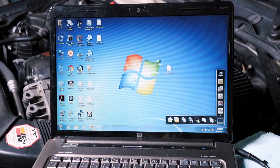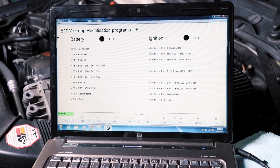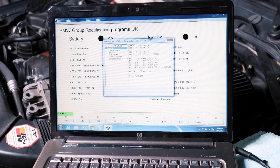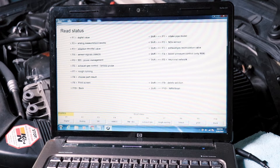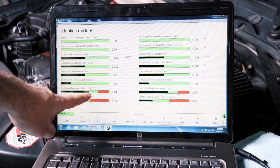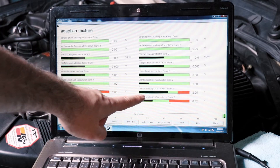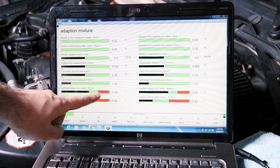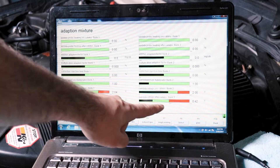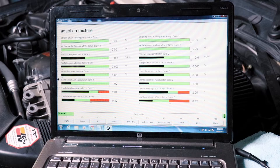My laptop is set up now. We're going to open up INPA, choose our chassis, go into engine, then into status, F6. We have our voltages: bank two before the cat, bank one before the cat, bank one after the cat, bank two after the cat. These should be similar. We're going to start the car and see what they look like.